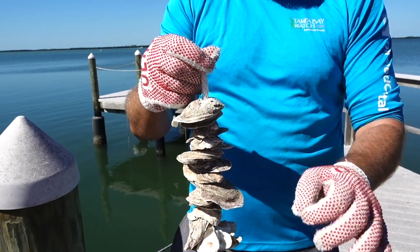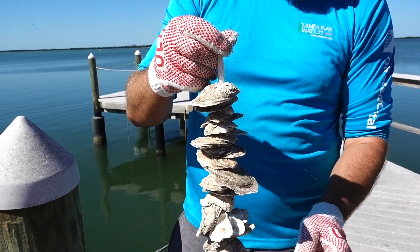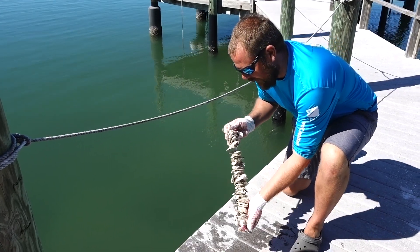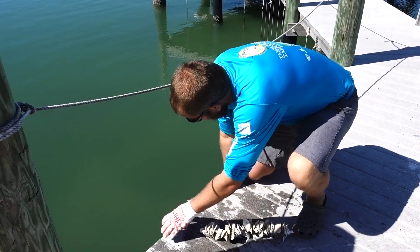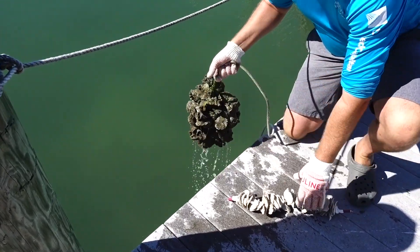Now one of these juvenile oysters is only about the size of a grain of sand, but over time they will actually grow into a full adult oyster. Here we have our vertical oyster garden that hasn't gone into the water yet, and here we will see one of the oyster gardens that we deployed several months ago.